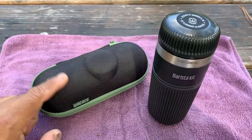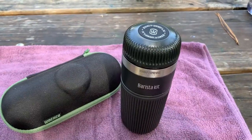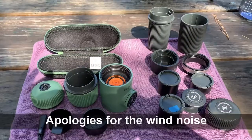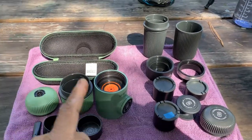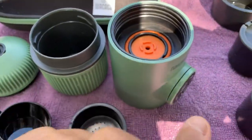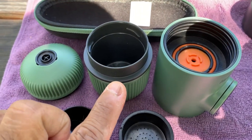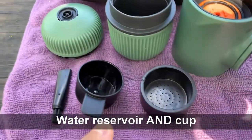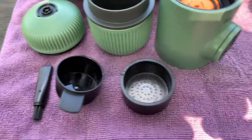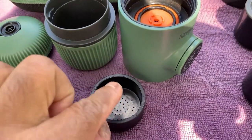The Nanopresso comes in a nice little hard case, and the barista kit is all self-contained. Here are all the parts. On the left we've got the Nanopresso taken apart — this is the main body, that's a plunger, and this is the water reservoir. That's the top of it. It comes with a scoop, cleaning brush, and an espresso cup.